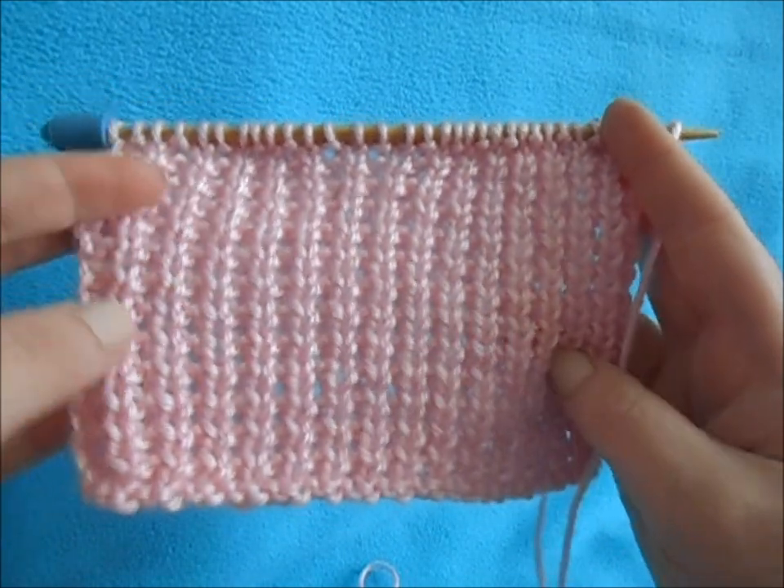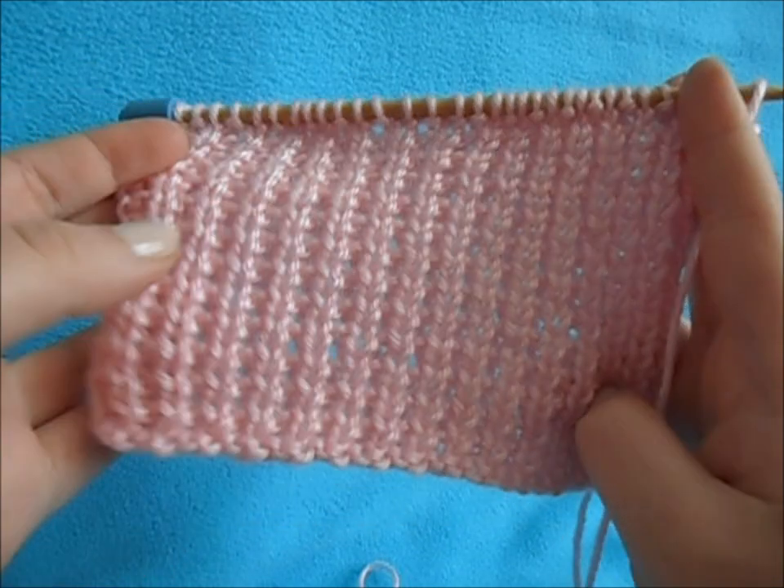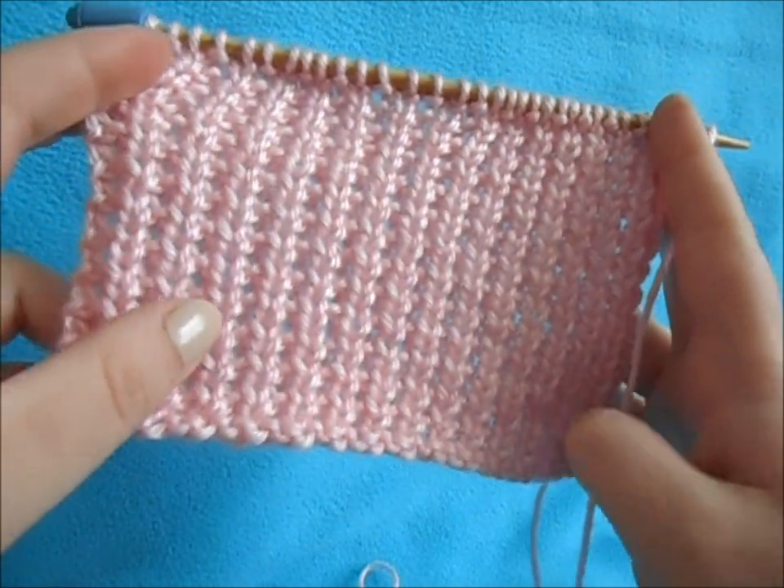I think it would be really nice. So I hope you try out this stitch and like it just as much as I do. I'll see you in my next video — thank you for watching.